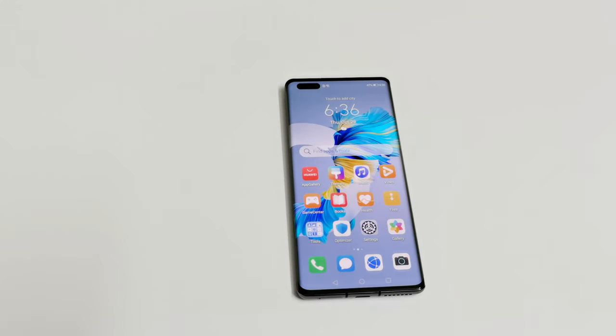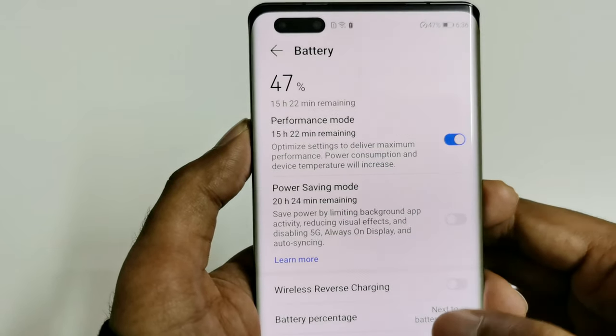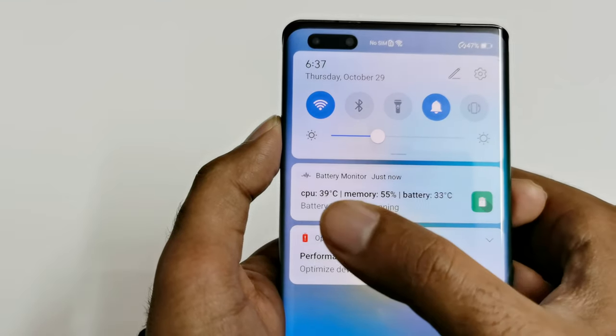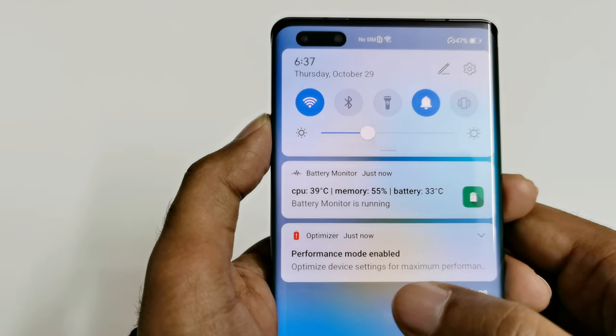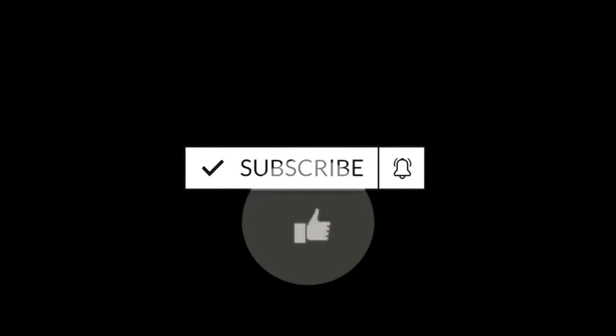What's up guys, this is Sean Heather and today we are going to do a gaming review of the Huawei Mate 40 Pro 5G smartphone by playing a few of the most high-end, heavy graphics games. We will also monitor the battery performance and whether we are going to face any heating issues. For this testing purpose we will use performance mode. Right now battery percentage is 47%, CPU temperature is 39°C, and battery temperature is 33°C.